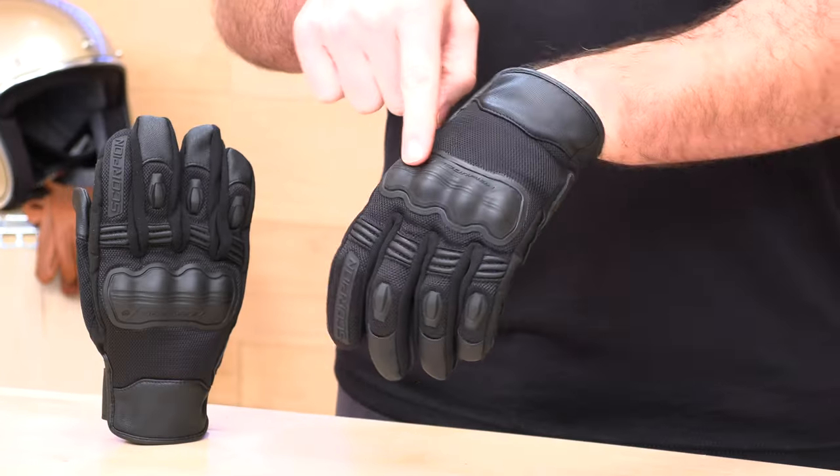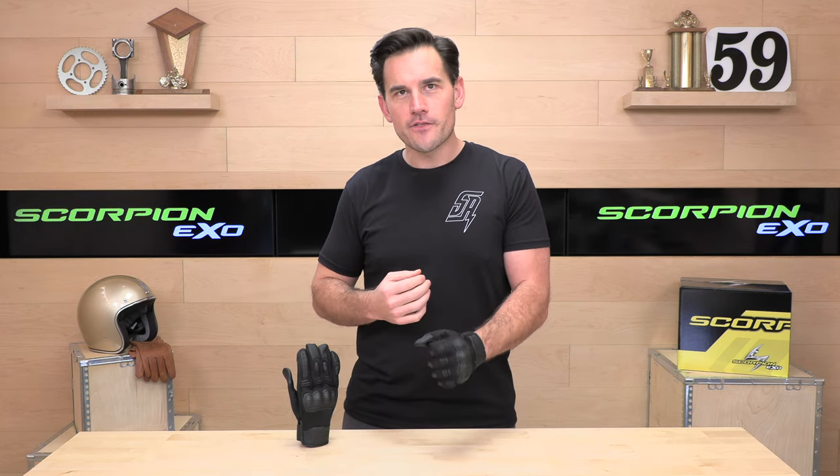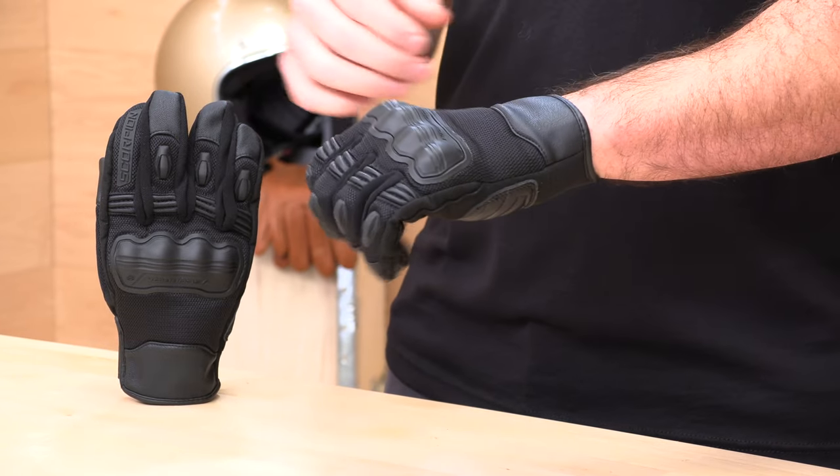You don't really need to break these in much before they're comfortable. The knuckle protector across the back is not plastic — it's thermoplastic rubber that is flexible and moves with your knuckles. It rides on your skin nicely, as opposed to some of those harder knuckle gloves that don't always fit all hands perfectly. Scorpion has other warm weather riding gloves like the Cool Hand 2, also a great glove, but a little light on protection. So if you want to step up the armor, the Divergent is an excellent choice.